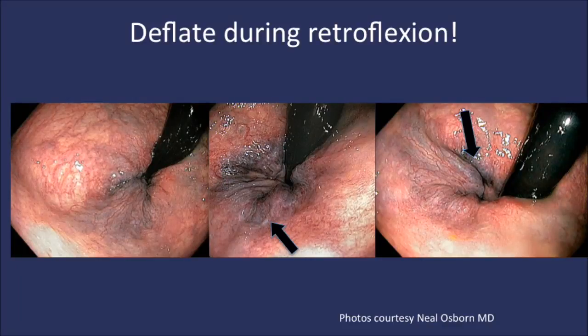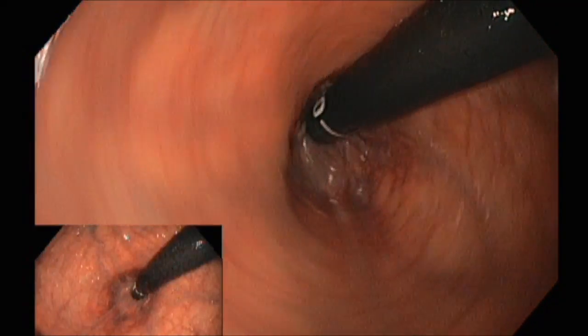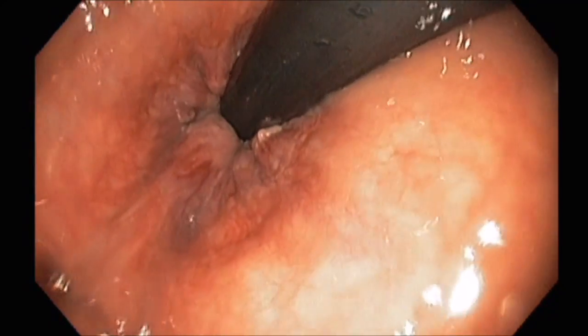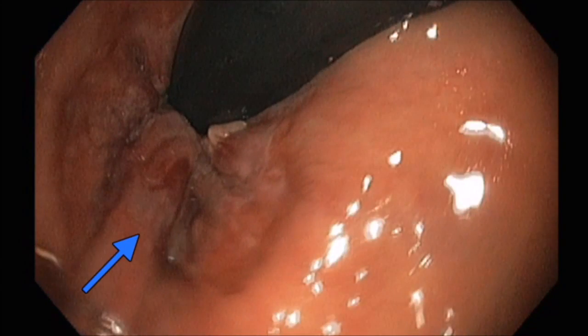The dentate line with the internal hemorrhoids being more proximal. In this clip you can see that the hemorrhoids become more prominent as you suction. The blue arrow points to the dentate line. As you suction air from the rectum, you are able to see more clearly the internal and external hemorrhoids, with the arrow pointing to the dentate line.